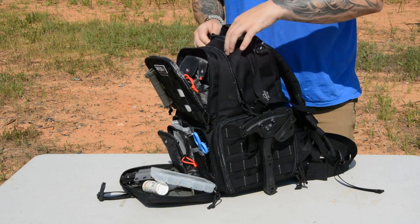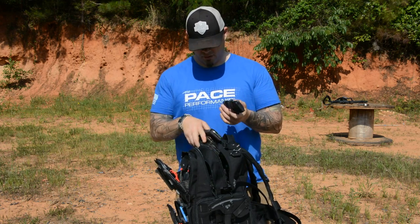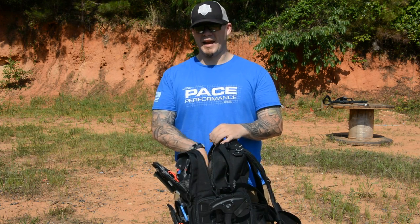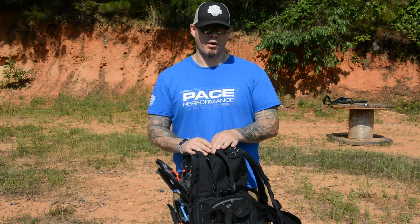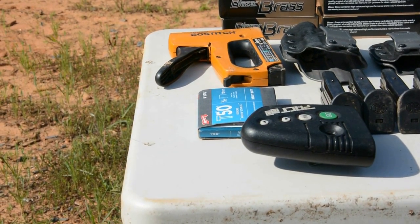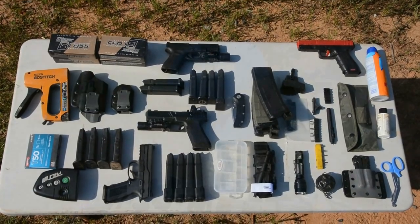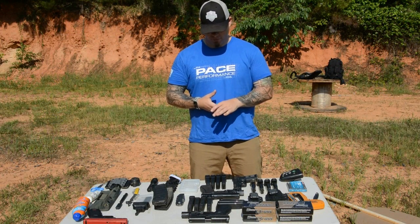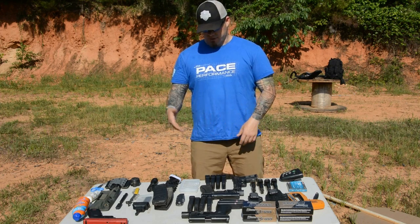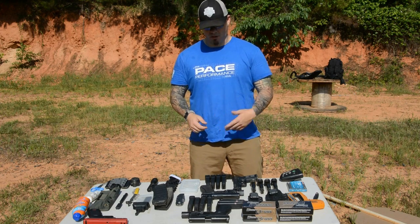There are two main cargo compartments where you can put basically whatever you want. For me, I've got some AR mags, a tourniquet, and a magazine loader. I did a quick layout of everything I brought to the range today. Total capacity will vary depending on use, but as a range-specific bag, you can fit a lot. I had a complement for three handguns, ammunition, magazines, tools, sunblock, tourniquet, flashlight, lubricant, my pistol staples, and rolled 2D targets on the outside.